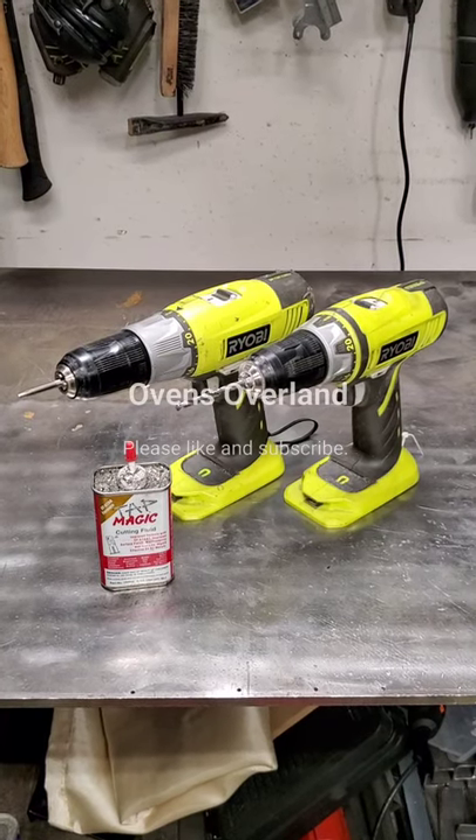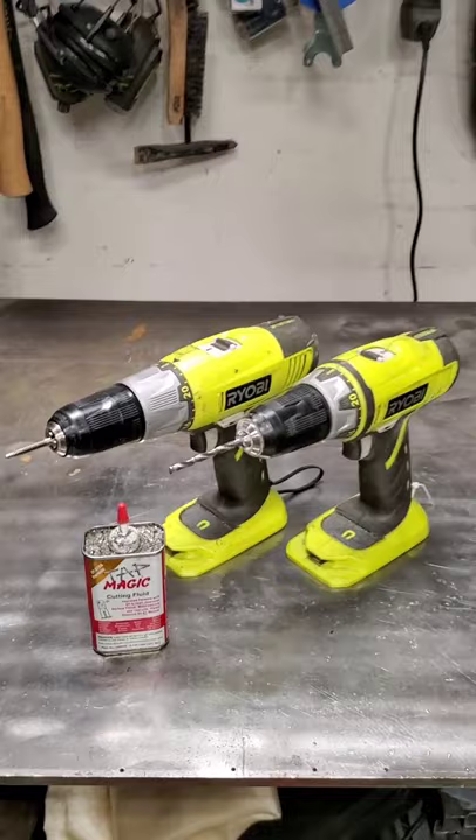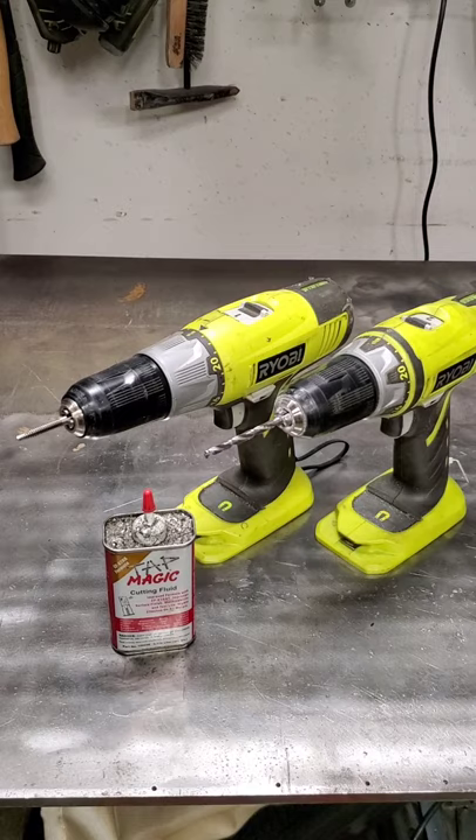Hi, it's Dennis Evans from Oguns Overland. I've been doing a lot of drilling and tapping in my projects, and I've always been doing the drill, tap, put some lube in it, hope I don't break my bit while I'm doing it.